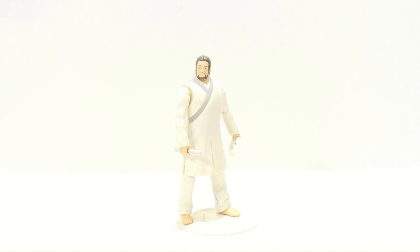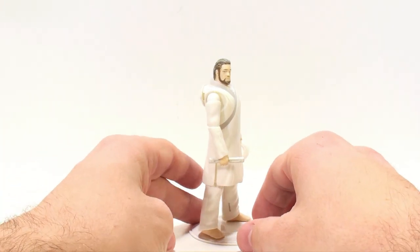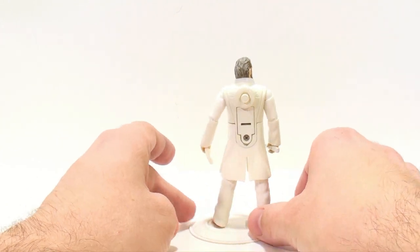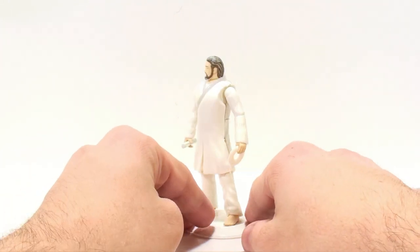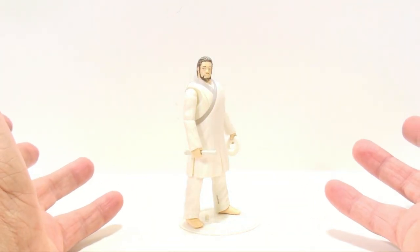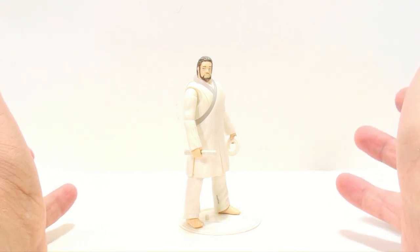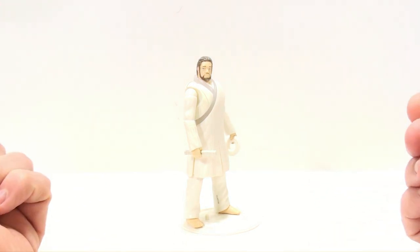Here we have the Kevin Flynn figure opened up out of the packaging, and you know what? It's actually not a very bad-looking figure. I was kind of put off by it initially, but it's an overall decent-looking figure and I do actually enjoy it. In terms of price, these are going to range from $7 to $10 depending on what store you get them from. They are available in stores right now — they've been seen, spotted, and bought.